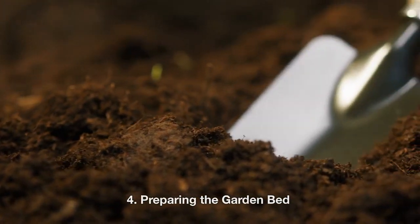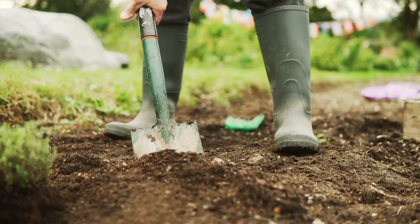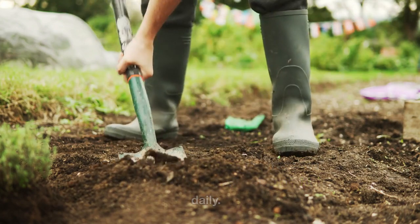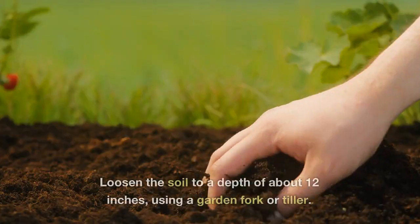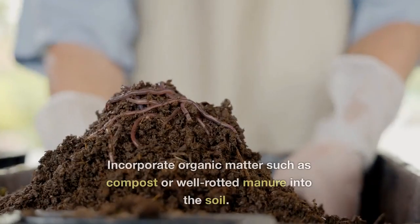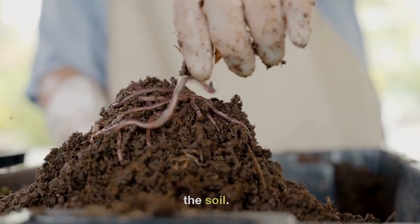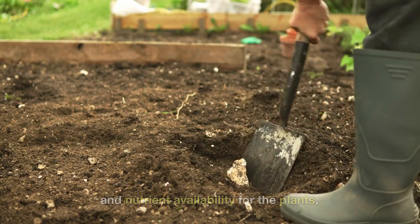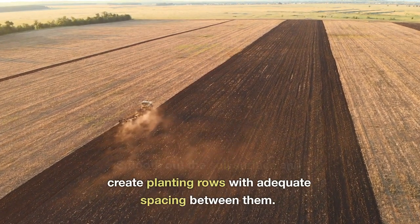4. Preparing the garden bed. Prepare a well-drained garden bed for your eggplants. Choose a sunny location that receives at least 6 to 8 hours of direct sunlight daily. Begin by clearing the area of any weeds or debris. Loosen the soil to a depth of about 12 inches using a garden fork or tiller. Incorporate organic matter such as compost or well-rotted manure into the soil. This improves soil fertility, drainage, and nutrient availability for the plants. Smooth out the soil surface and create planting rows with adequate spacing between them.